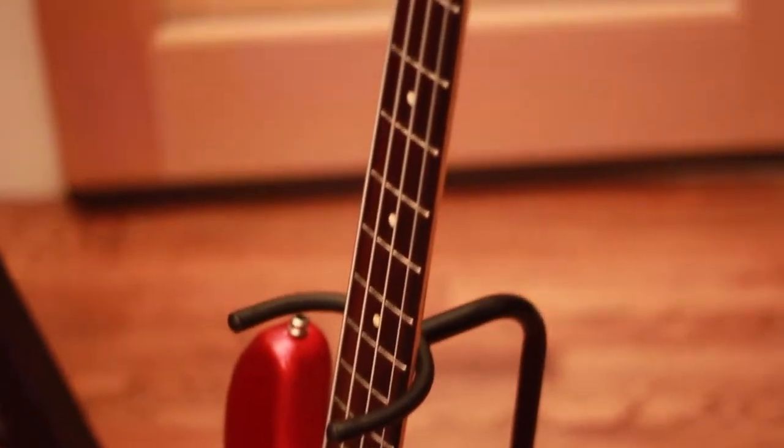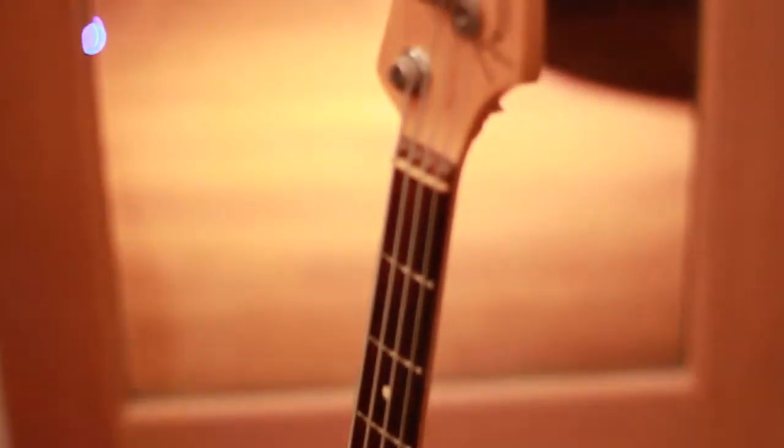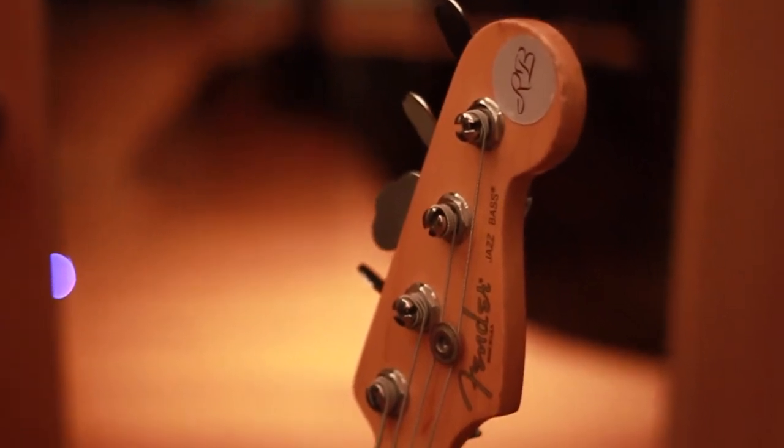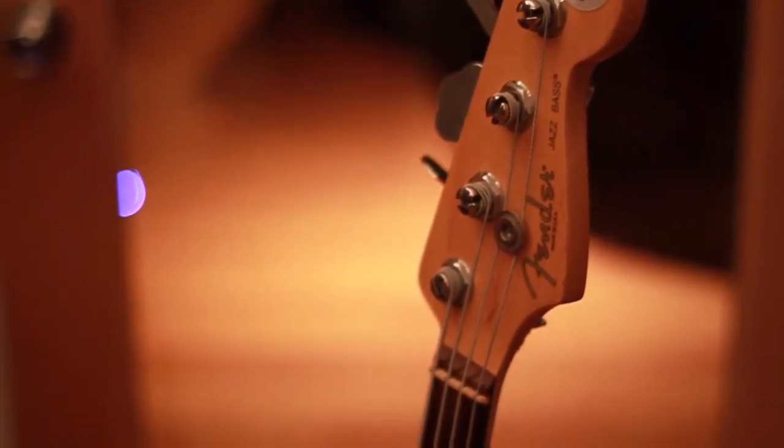Comparing that to the J bass — the J bass doesn't really have that warmth. It's more of a mid-range instrument. It still has some low-end and punch, but it's more punch-oriented, where you need more warmth and fullness for a country session.